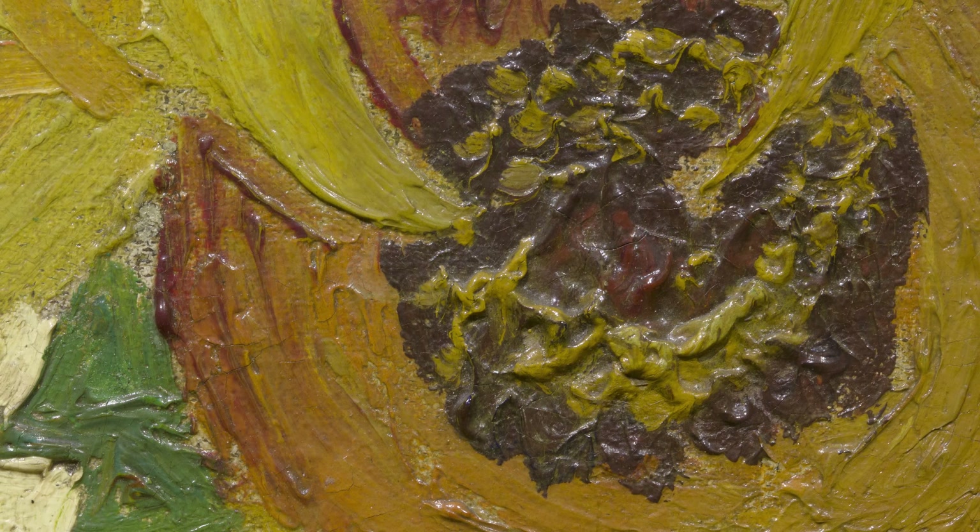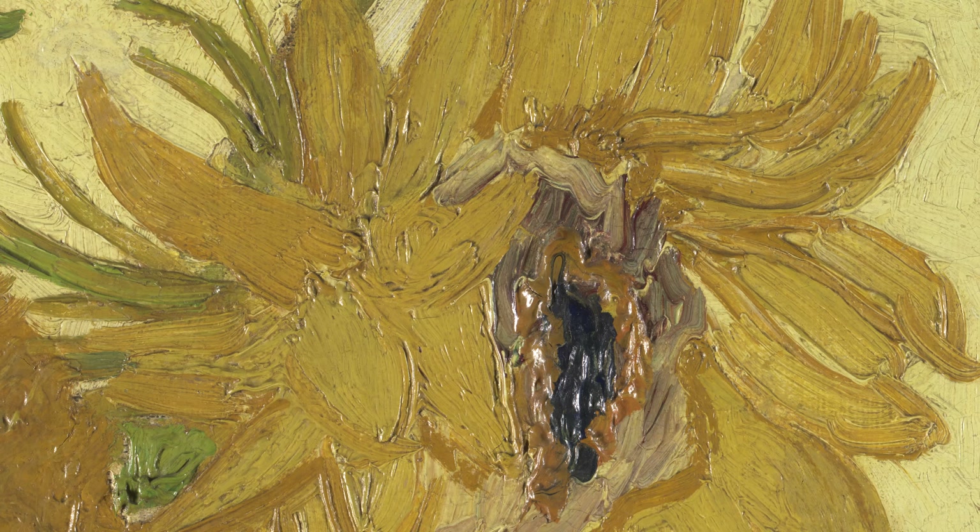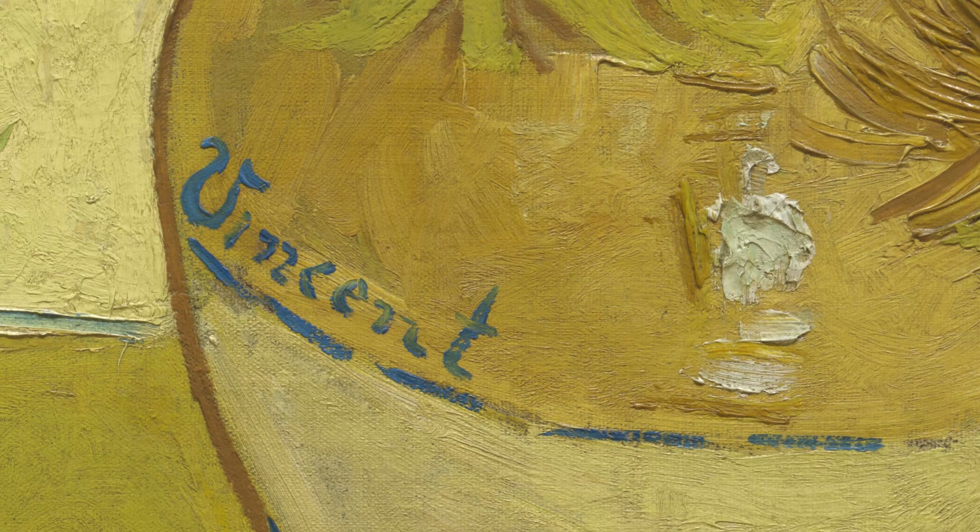However, despite these changes, our version of Vincent van Gogh's Sunflowers still offers a stunning visual feast for the eye.